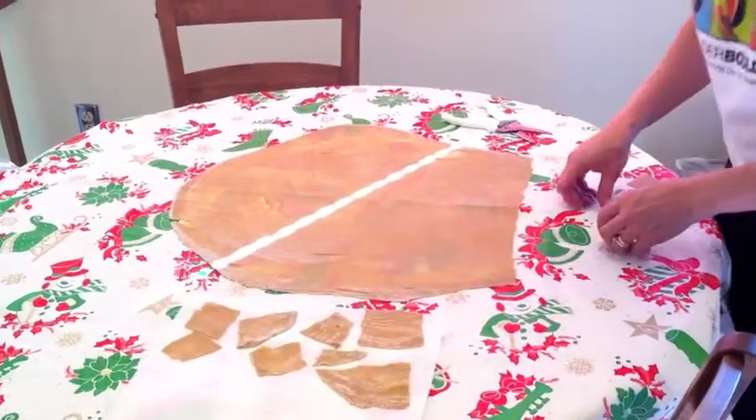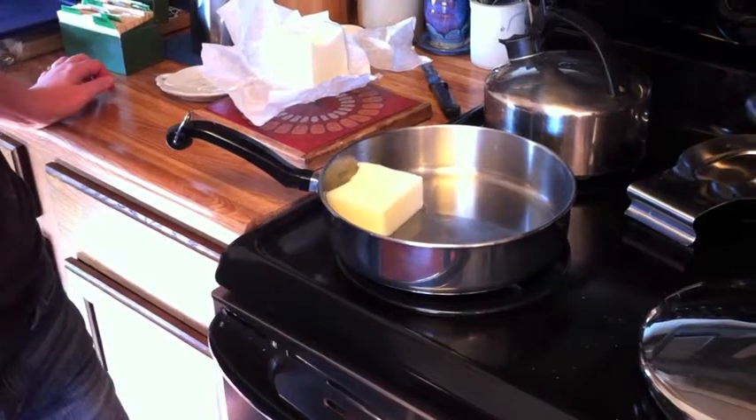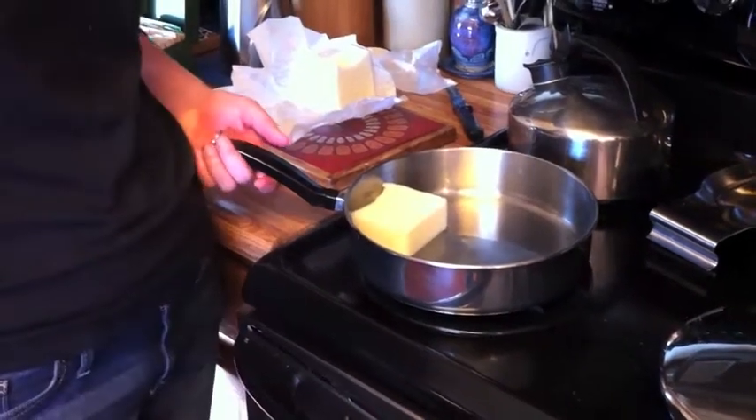And then we're gonna deep-fat fry them in lard. I'm melting the lard in the pan so we can fry it. We're not sure how much lard it'll take to deep-fry, but we're gonna try it. We're using lard because we thought that would be more traditional and because we had to buy it for the other cookies and don't have any other use for it.